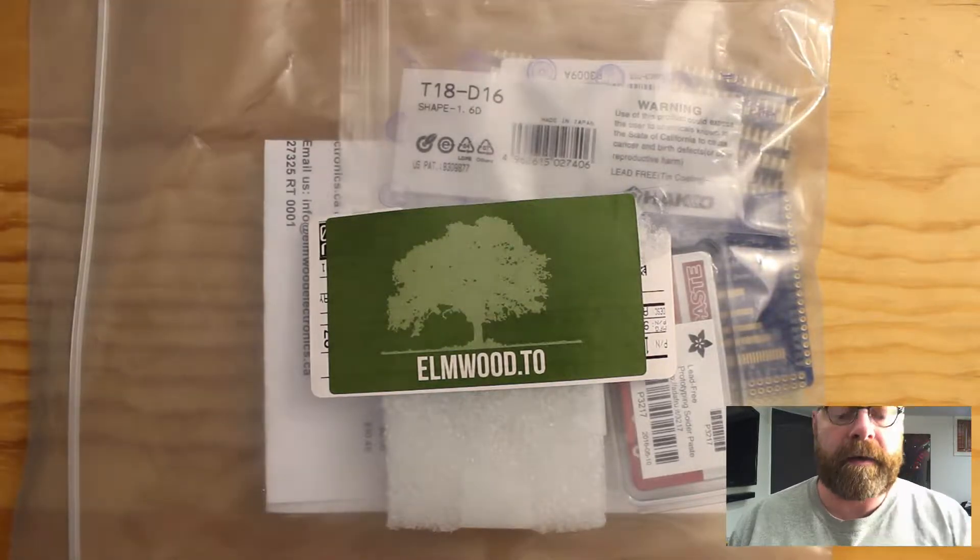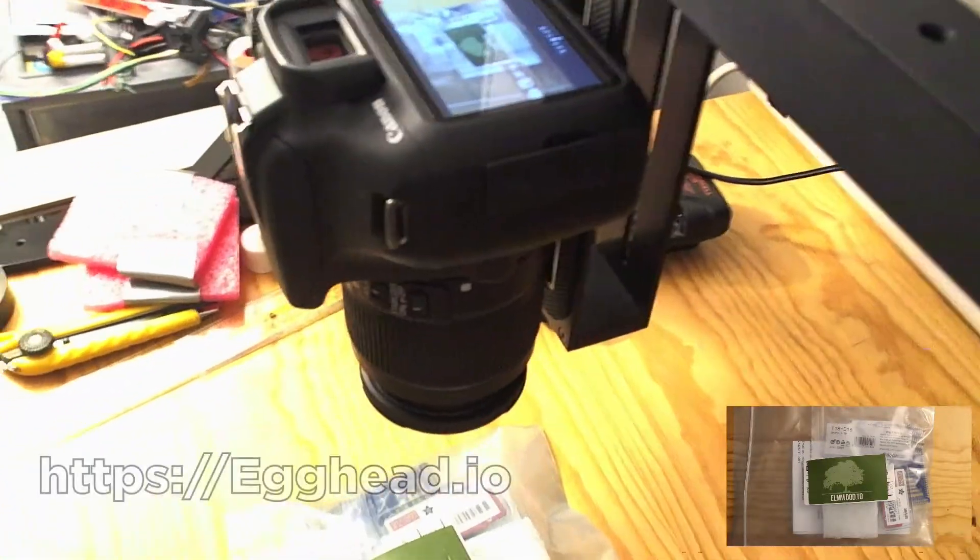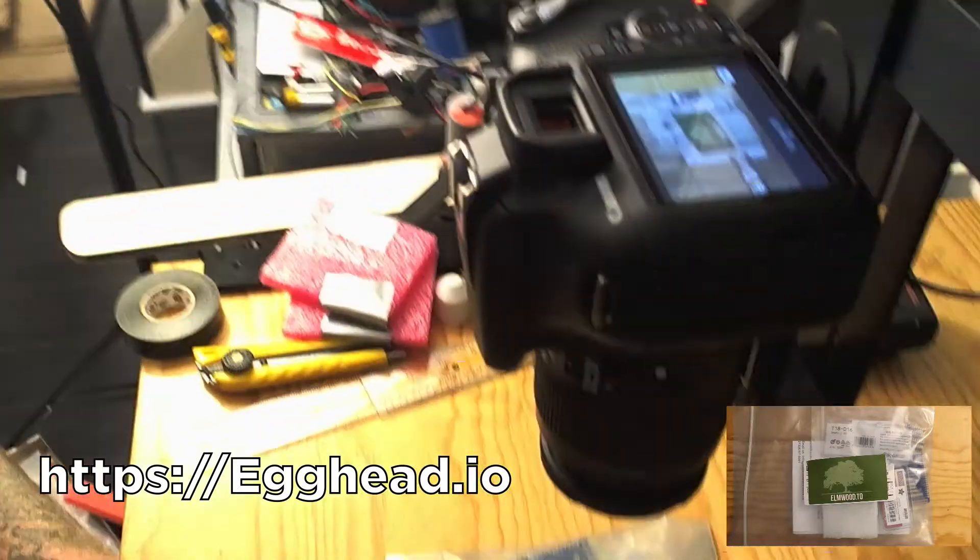I'm doing some tests — I have a lavalier mic, my webcam which I'm holding in my hand. I got a new camera from the fine folks at Egghead to help do some hardware videos, an awesome stand to put the camera on, and a pair of lights. I'm only going to use one today because I need to sort of get a feel for how everything looks. So I'm giving a go on doing hardware videos.